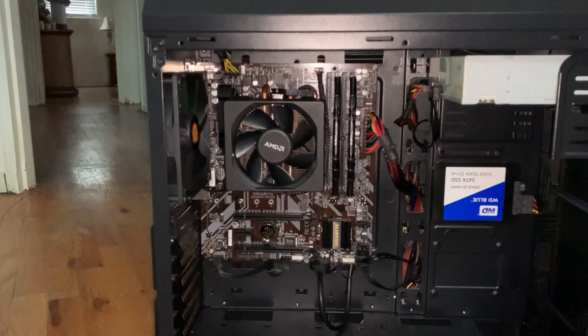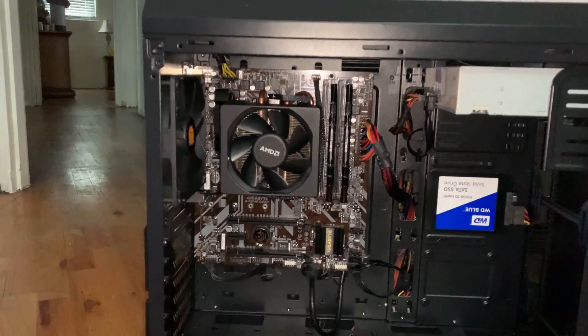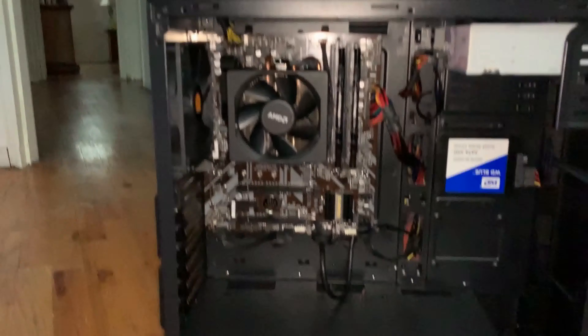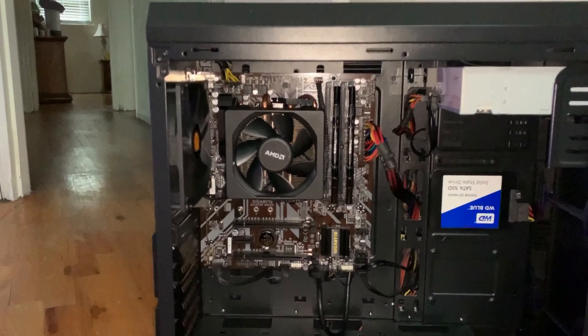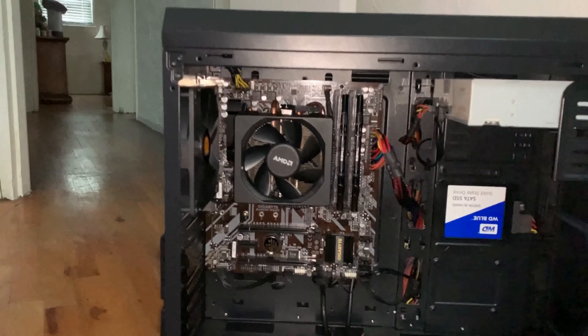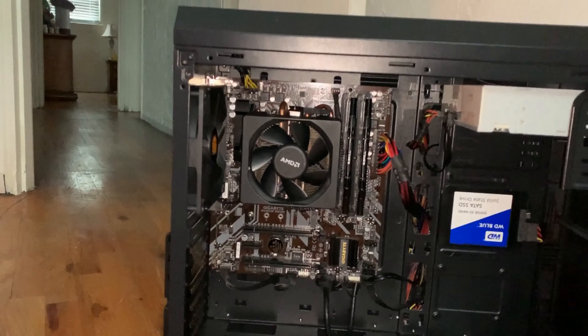This is not an actual gaming build — it's built with a standard AMD Athlon and a Gigabyte V450M DSDH motherboard, which could be used for gaming with the right processor. It was built with an AMD AM4 Athlon, and I used an existing AMD cooler from a previous build.